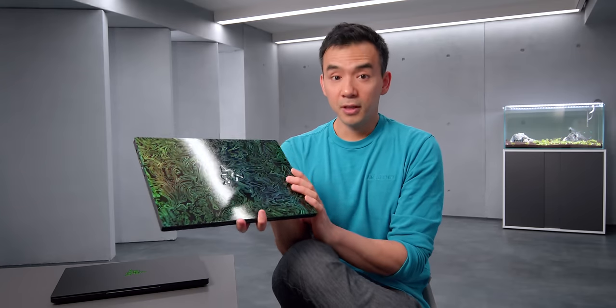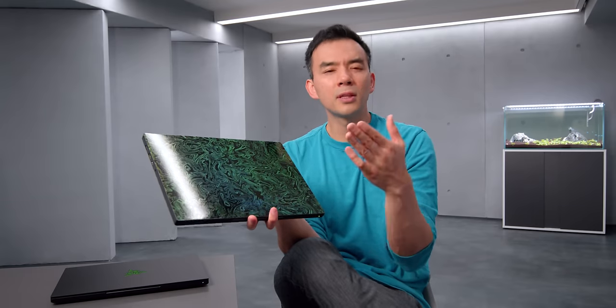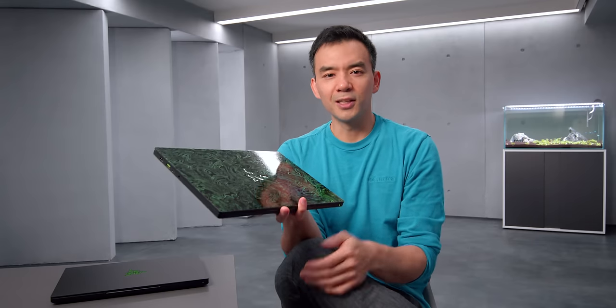It's so good that it's affected not just the way I look at other gaming laptops, but it affects the way that I look at the upcoming MacBooks. We'll get into that in a little bit, but it's just a good device.